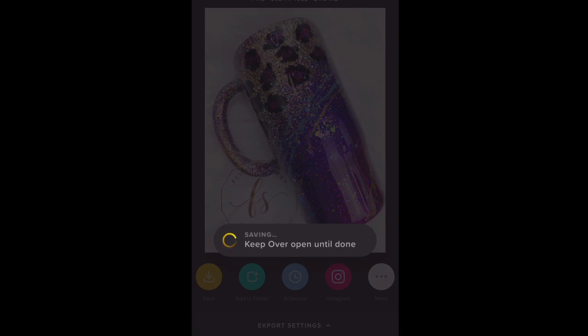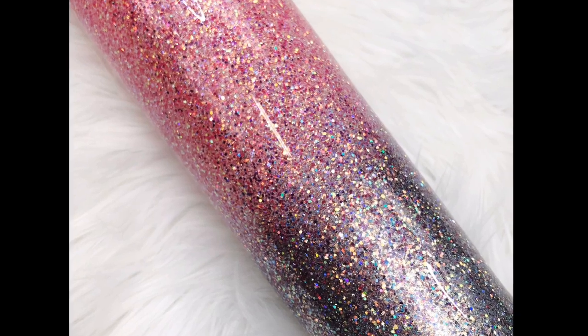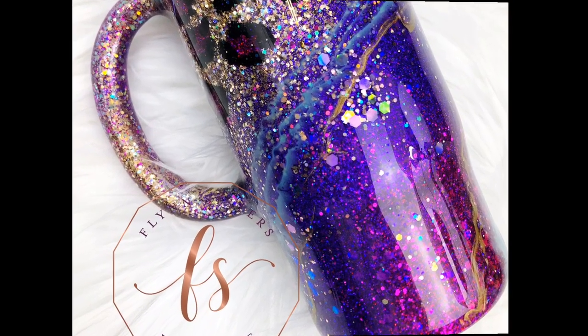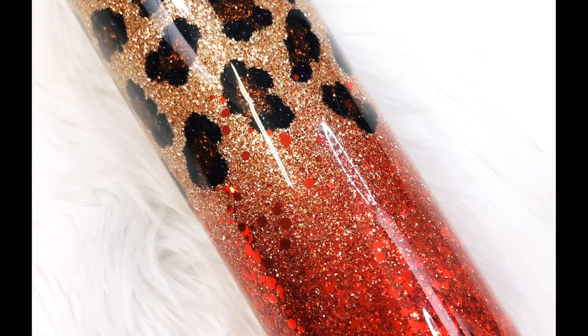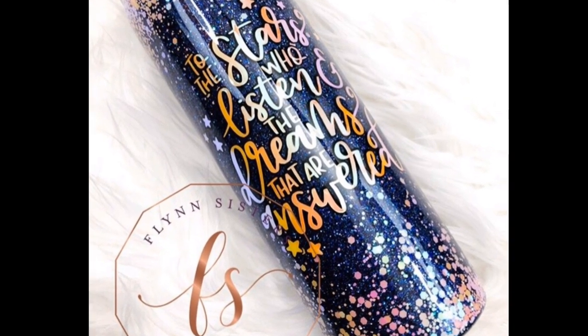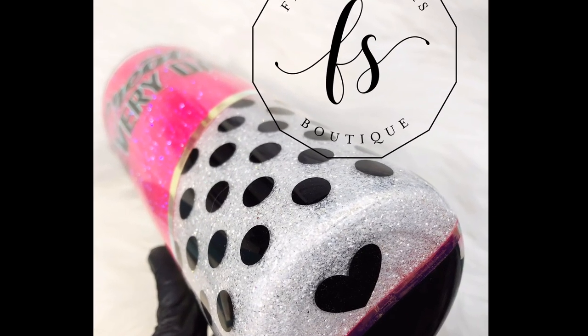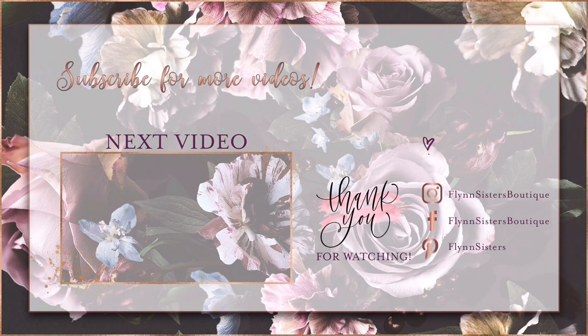That's pretty much my entire process for getting photos of my cups. I'll do a full Over app tutorial in the future where we can go more in depth. I hope you were able to get something out of this and that it helps if you've been struggling with getting good pictures. Thank you so much for watching — remember to like, leave a comment, and subscribe. New videos come out every Wednesday and Saturday. Find us on Instagram, Facebook, and Pinterest too. See you soon!